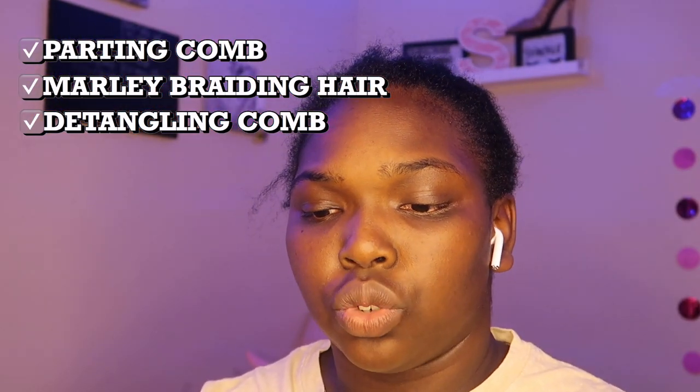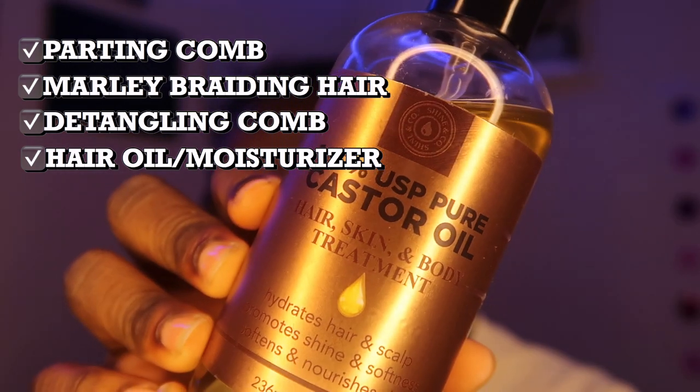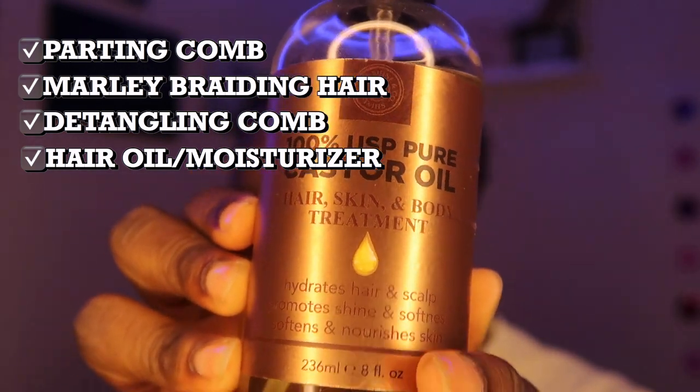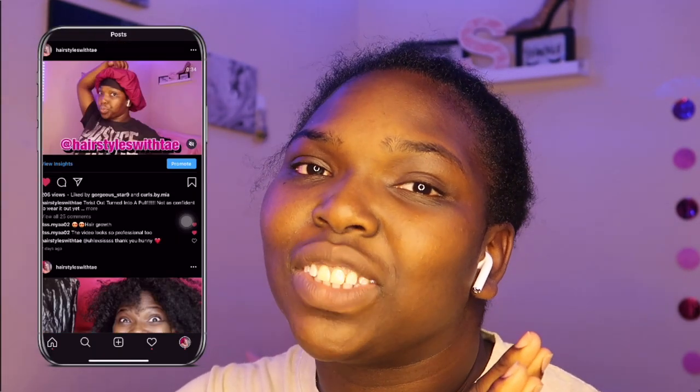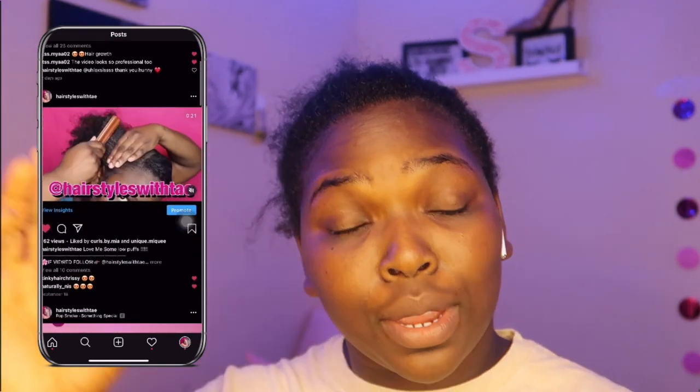Before I start my hair, I'm going to moisturize my scalp with this 100% castor oil that I picked up from Burlington — yes, Burlington, not a hair store. I think we're done with all the hair products we're going to be using in this video to achieve this style, so without further ado baby girl, let's get started.